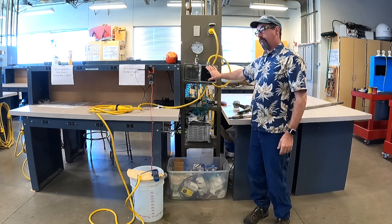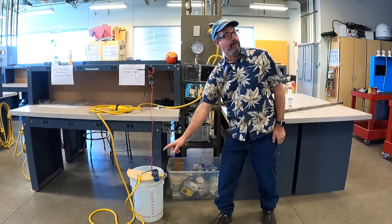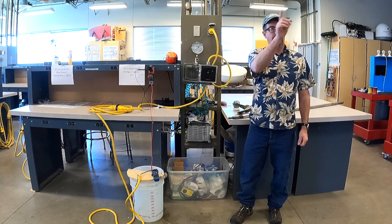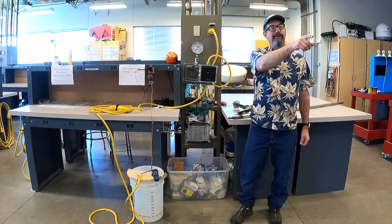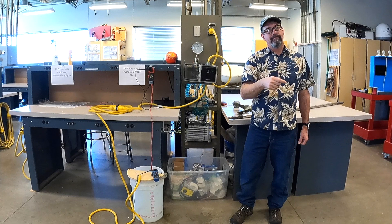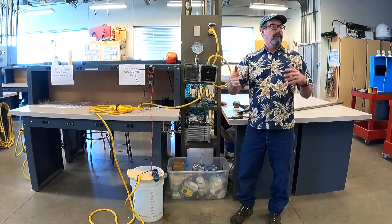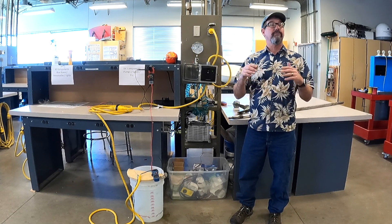We've got this meter set up to measure AC current and this meter for AC volts, and we got 50 volts with zero current. Why didn't it trip? Because there's no circuit being made — fresh water is not conductive. Depending on mineral content it might be slightly conductive, but essentially it is not.